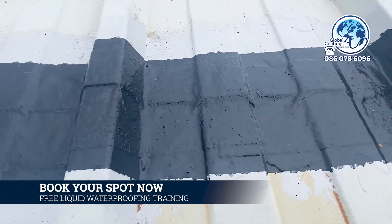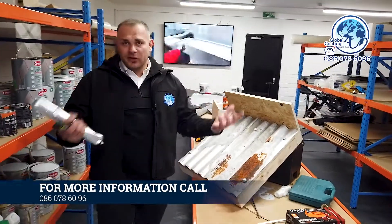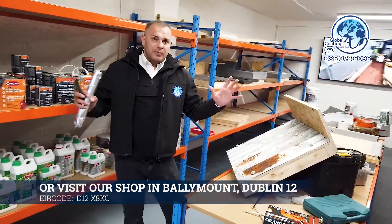Once we have taken care of corrosion, the screws, any holes, and the overlaps, then it's time for coating. We prime the roof and apply two coats of the Lava 20. This is your job done.